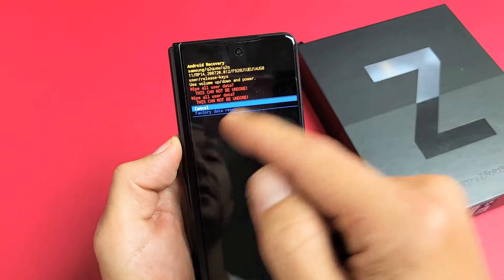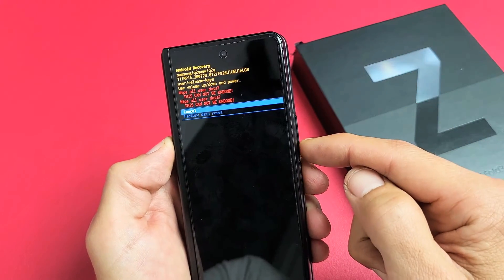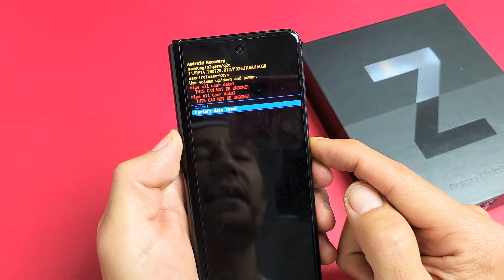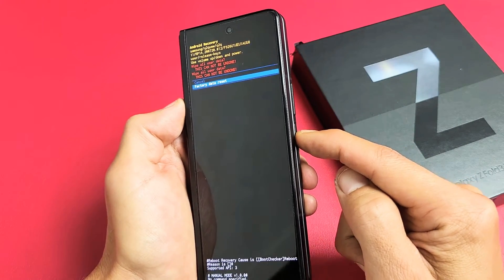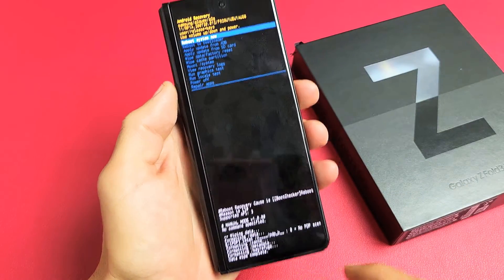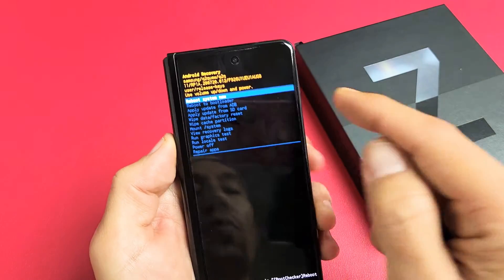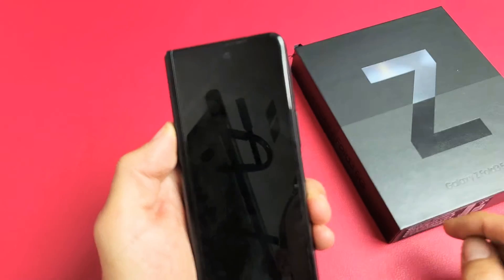This is basically saying this cannot be undone. Don't forget, you're going to lose all your personal information, photos, and videos. So if you want to proceed, we're going to go down with volume down, highlight 'Factory data reset,' and then press the power button to select it. Data wipe complete. Now it highlights 'Reboot system now,' which is what we want. So we're going to tap the power button to reboot the phone.